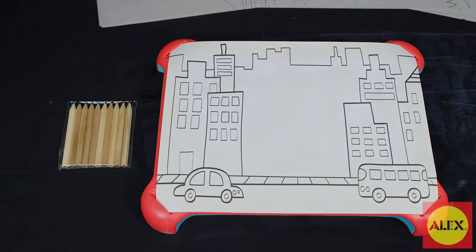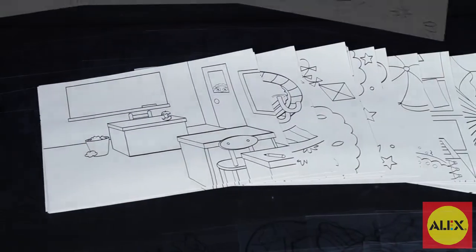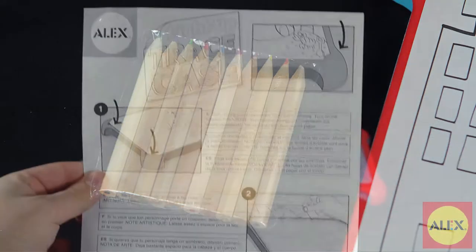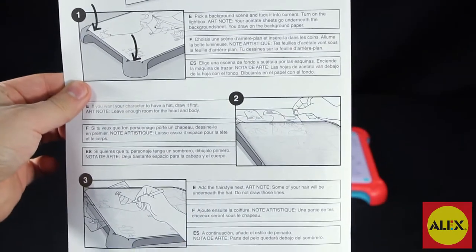Inside the box you'll find 15 acetate drawing sheets with all your traceable images, 25 pre-printed backdrops, 10 colored pencils, and easy instructions to help you get started.